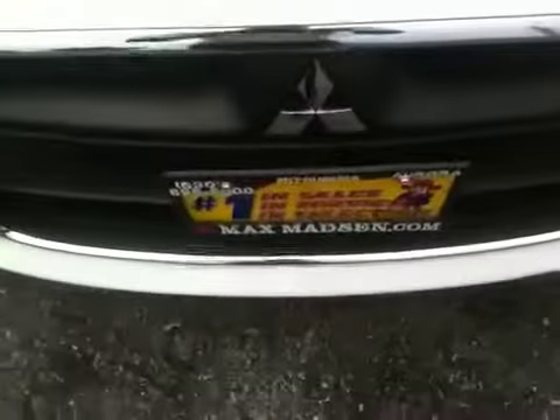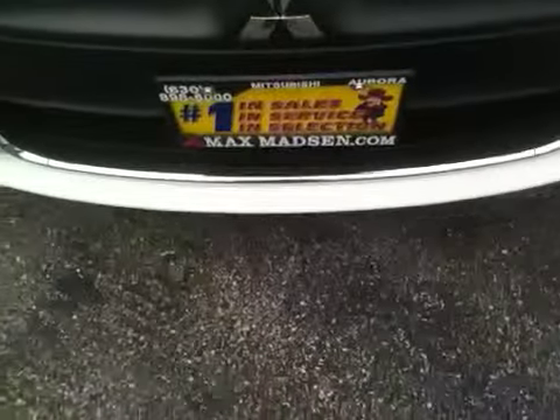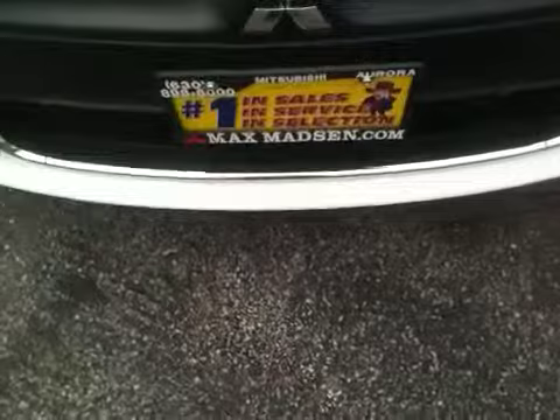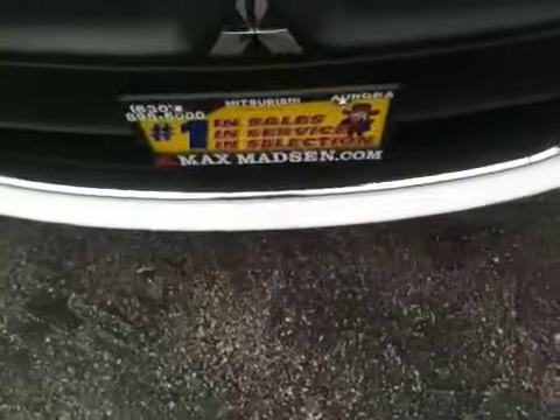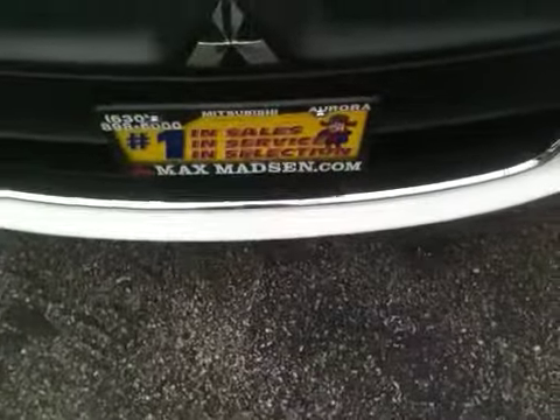That does it for me. My name is Marcus, from Max Mattson Mitsubishi in Aurora. My mobile number is 331-575-6702 should you have any questions. I look forward to meeting with you and hopefully see you soon. Bye for now.